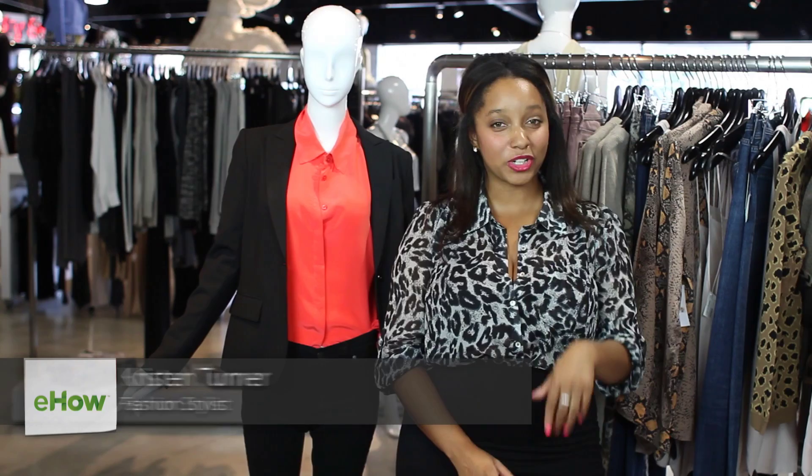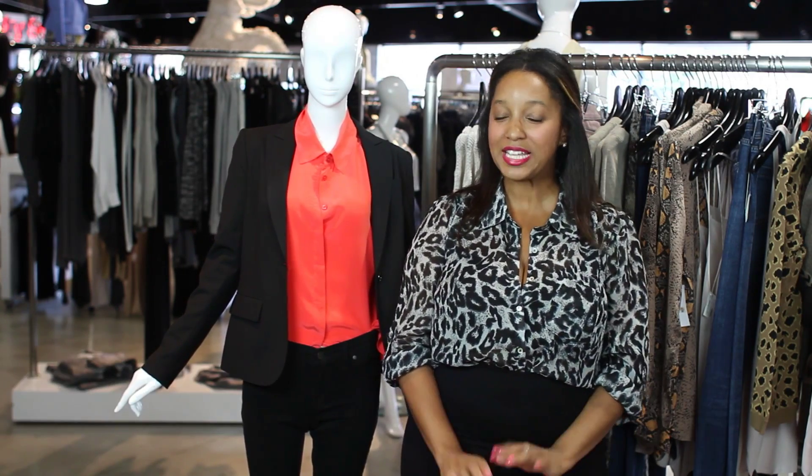Hi, I'm Kristen Turner, wardrobe stylist and fashion blogger, and I'm here today at Live on Sunset. I'm about to show you how to pop your collar. It's really easy.